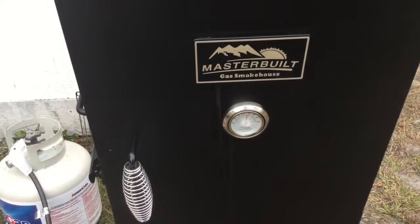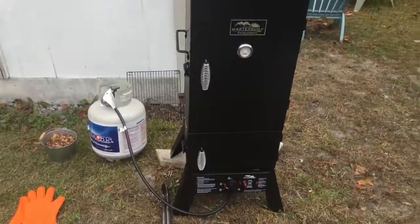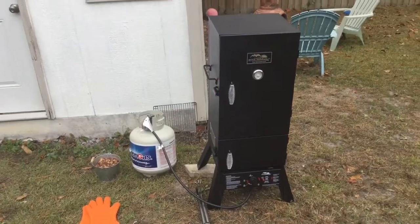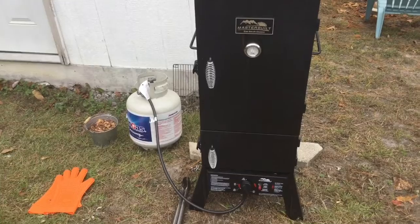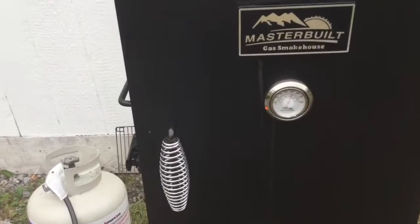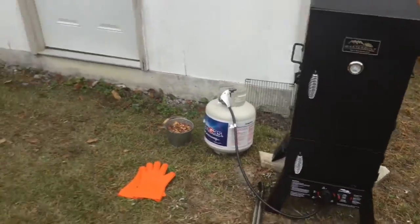These are the Masterbuilt propane two-door smoker. I'm at three hours into a six-hour cook. These are 12-pound turkeys, cooking at about 250 degrees. It takes about 30 minutes per pound.